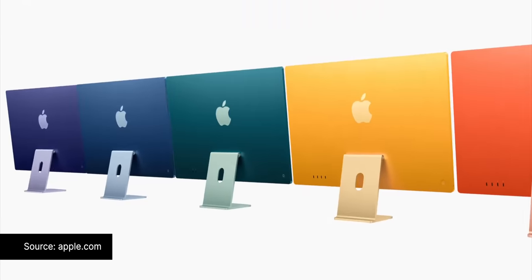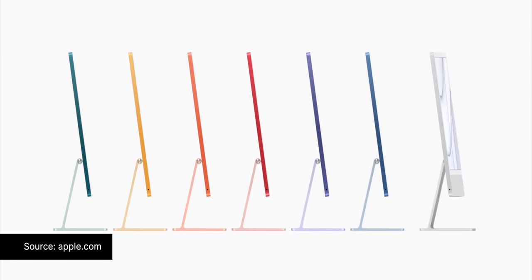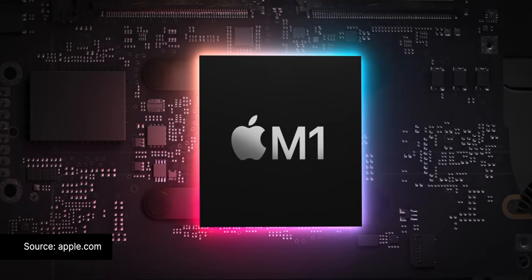Hey, what's up everyone, Olya here. So I wanted to talk about the new iMac redesign. I did briefly cover it in my sort of reacting video, but I just wanted to talk about it a bit more after a few days and also kind of understand why Apple went with the design.